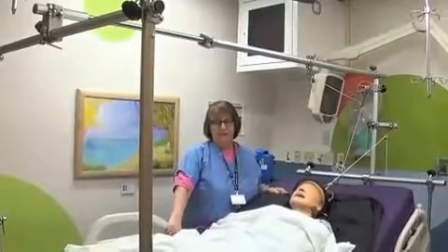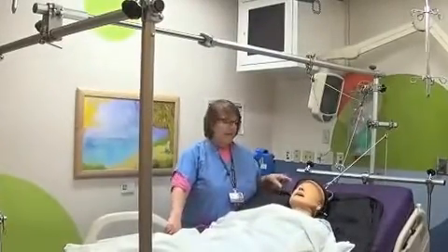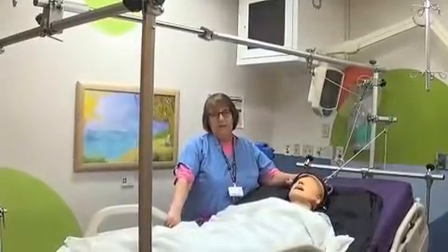Hello, I'm Nancy Blame. I'm one of the certified orthopedic technologists at Boston Children's Hospital, and today I want to discuss taking care of the patient who is in in-bed halo traction.